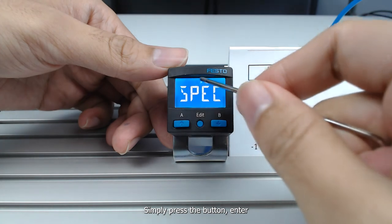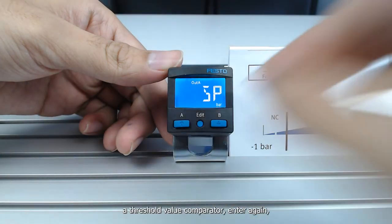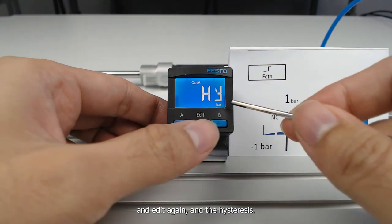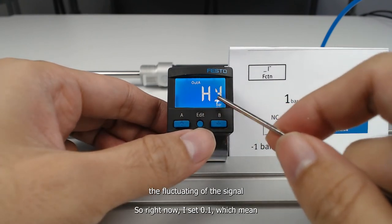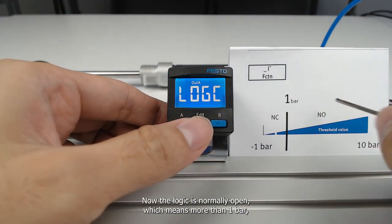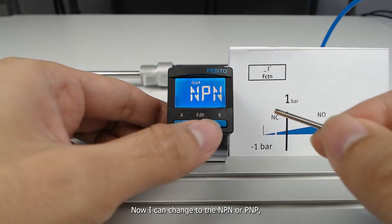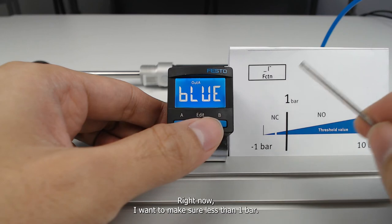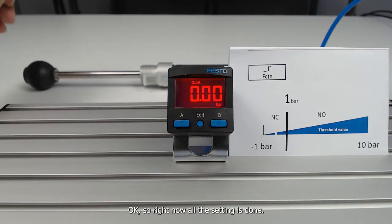Press the edit button and enter into the Out A set menu. By default, the function is already a threshold value comparator. Enter again, then bring the set point down to 1 bar. Edit again for hysteresis — set a hysteresis value to prevent signal fluctuation. I'll set 0.1, which means the signal will still be retained when the reading is 0.9 bar. Edit again: the logic is normally open, meaning above 1 bar I get the signal; you can also choose normally close. Next, I can change NPN or PNP, and the color setting. I want less than 1 bar to prompt a red color to notify the operator that system pressure is not healthy. All settings are now done.